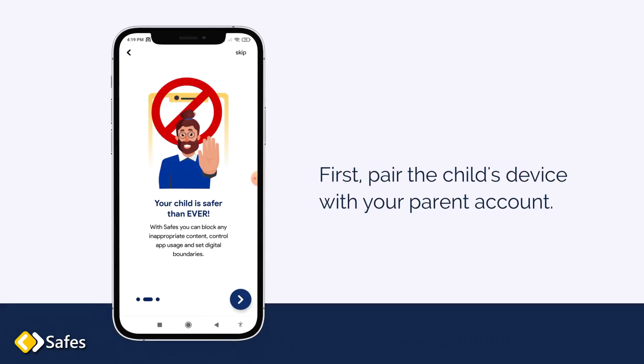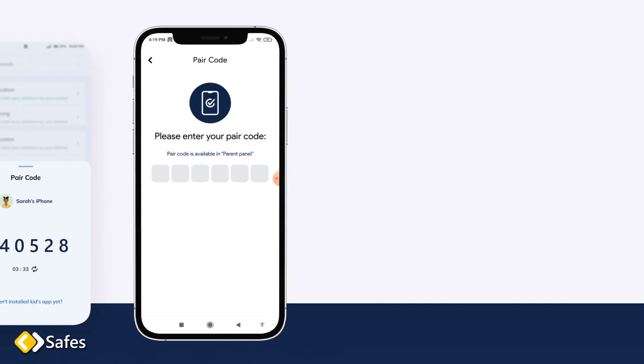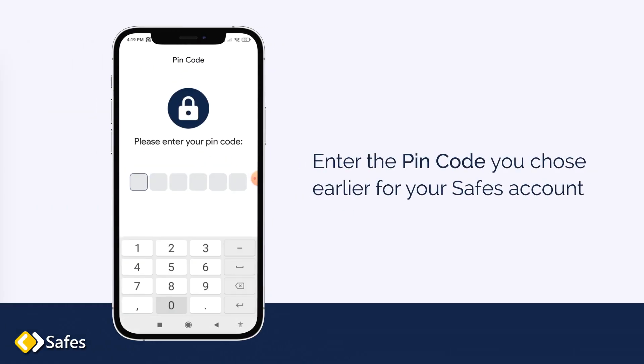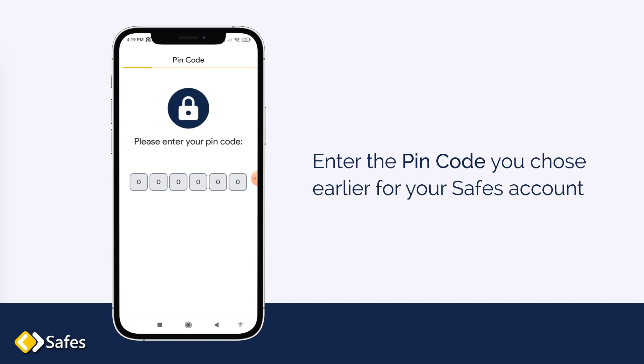First, pair the child's device with your parent account. Just enter the pair code from the parent device, then enter the PIN code you chose earlier for your SAFES account.